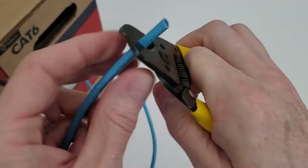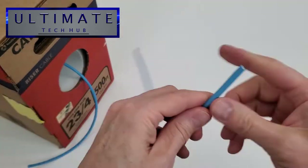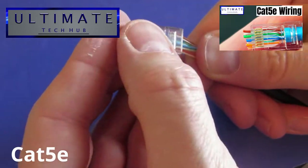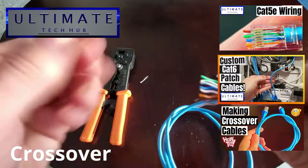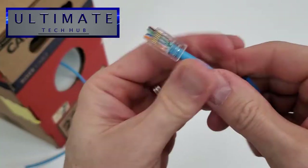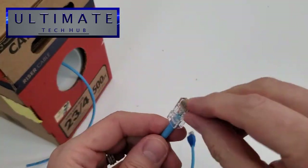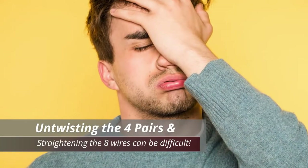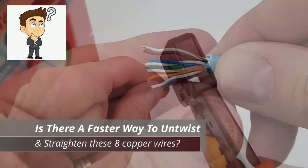Hi everyone, welcome back. I'm Mike and this is the Ultimate Tech Hub. If you've been following this channel, you've probably seen our videos on how to make a Cat 5e cable, a Cat 6 cable, and even a crossover cable. When making these patch cables, the most difficult part is untwisting the four twisted pair wires and getting all eight of those wires straight.